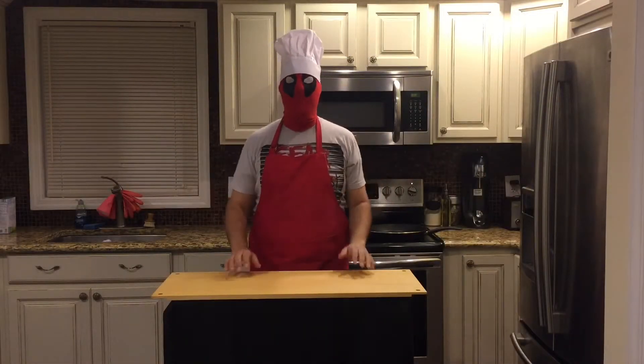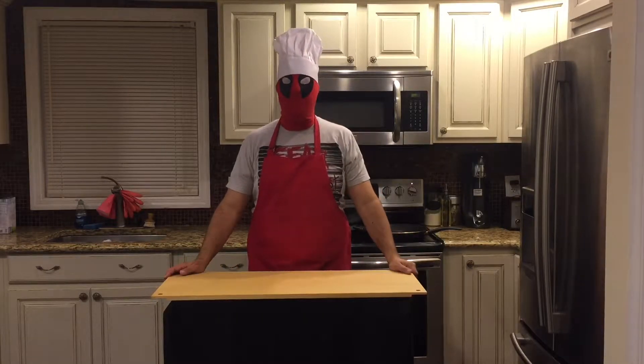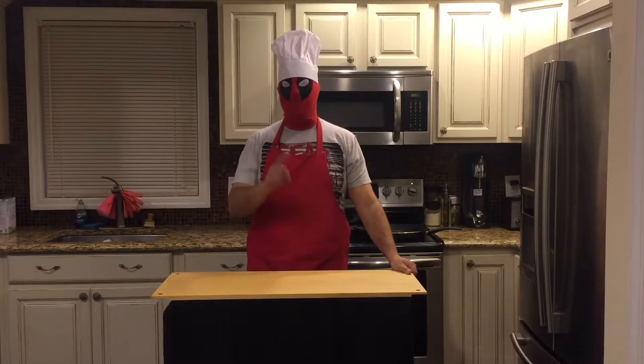Hi, it's me, Chef Deadpool, and I've officially taken over Chef Gambino's Gluten-Free Adventures, but just for this episode.